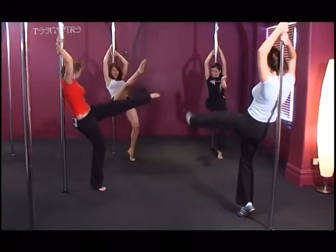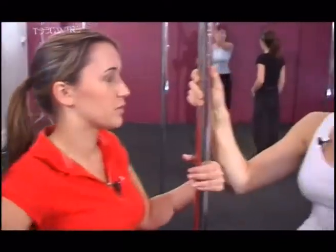So how many hours do you think I'd have to put in to become as good as you? All the moves that we've taught today are all beginners. If you wanted to go through all four levels of pole moves, that's 24 weeks.